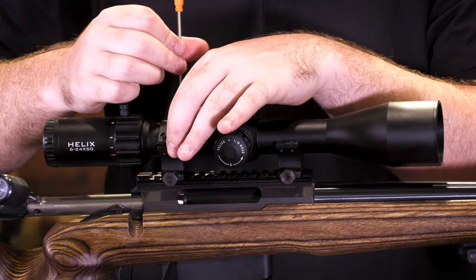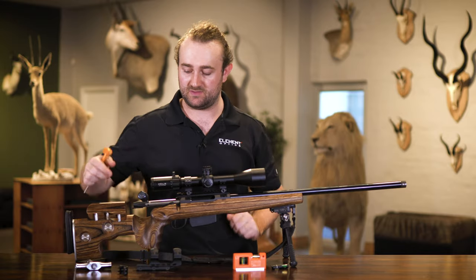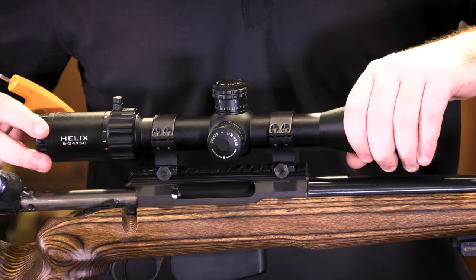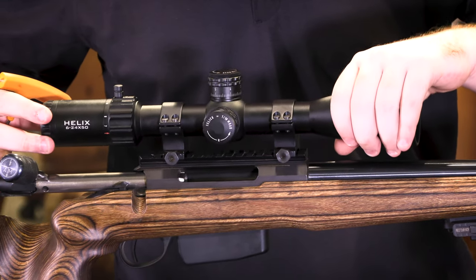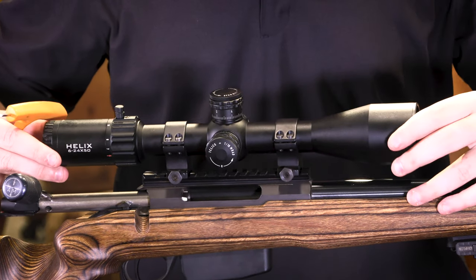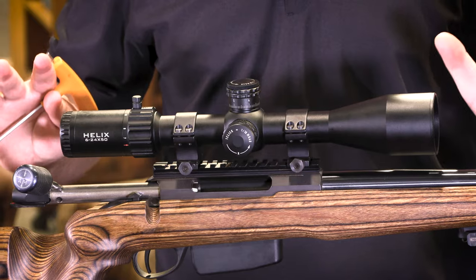You want your scope to be able to shift forward and backwards and turn side to side, because we haven't set up eye relief or cant yet. These should be just loose enough that you can shift the scope forward or backwards. Don't make it so tight that it scratches the anodizing - just tight enough that if you let go it's not going to shift position on its own.